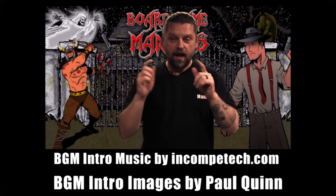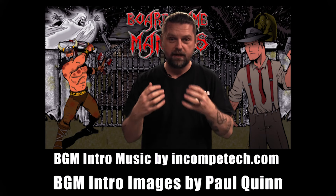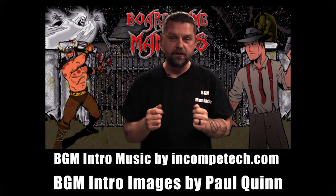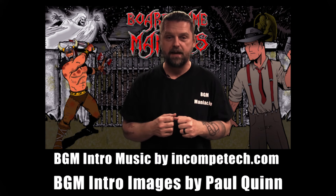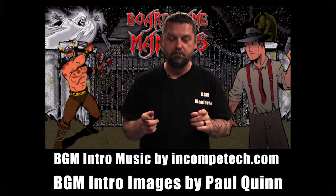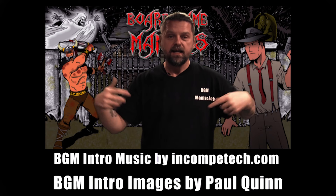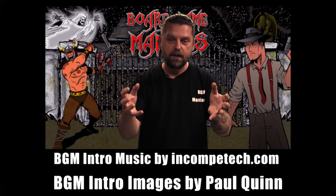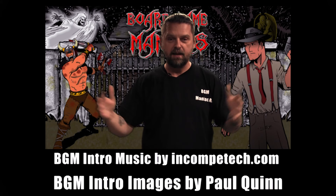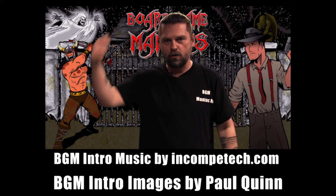If you want to keep up to date with Board Game Maniacs, click the like and subscribe button to be notified when more videos are available. To become an official sponsor, visit patreon.com/boardgamemaniacs or streamlabs.com/boardgamemaniacs. Your donations help keep the lights on, buy more games and equipment, and help Board Game Maniacs grow. Thank you from the bottom of my toes to the top of my head for all your support — be a maniac!